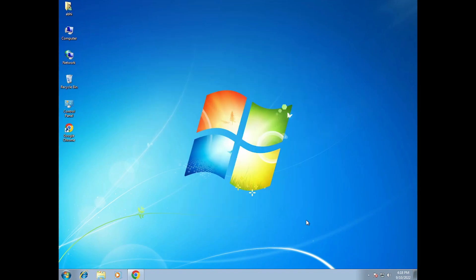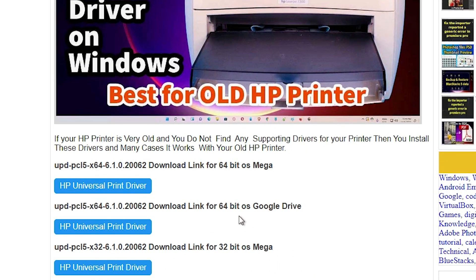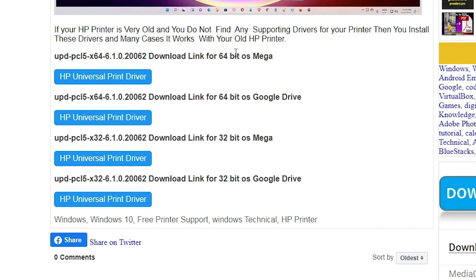I've given the link in the description — just go there and click on that link. This is my website. Here we find multiple links: the first link is for the 64-bit operating system, and the second is for the 32-bit. If your operating system is 32-bit, go to the 32-bit link; if it's 64-bit, go to the 64-bit link.